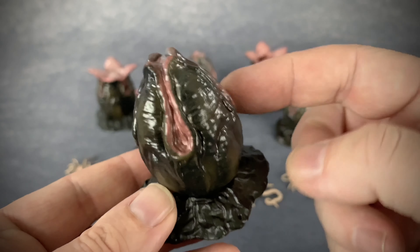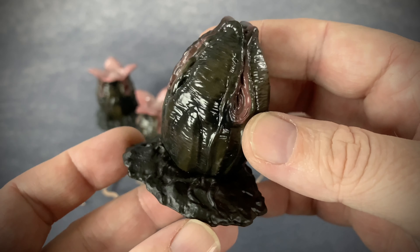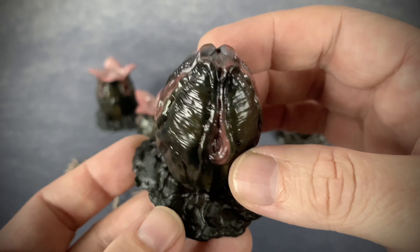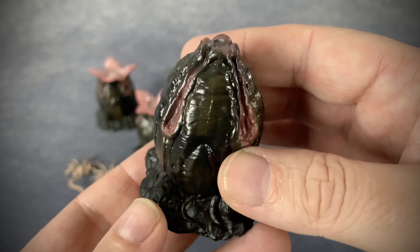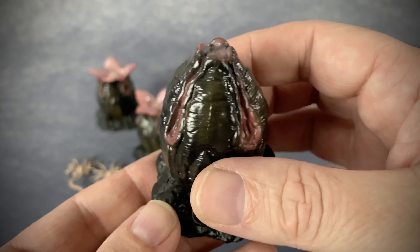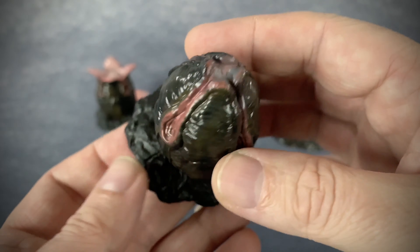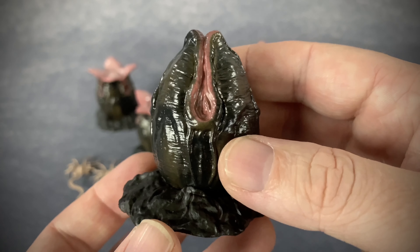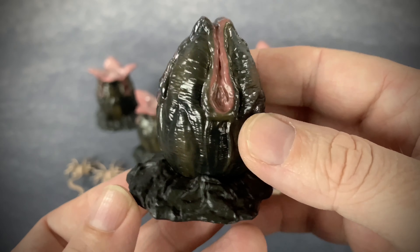This is the first Hiya Toys I've reviewed and opened up. I typically get them but leave them in the packaging. I have a whole bunch of their Predator line — they're typically known for their Predator figures. They also have some Xenos coming out; there may be some already out but I have a couple on order to go with this set.